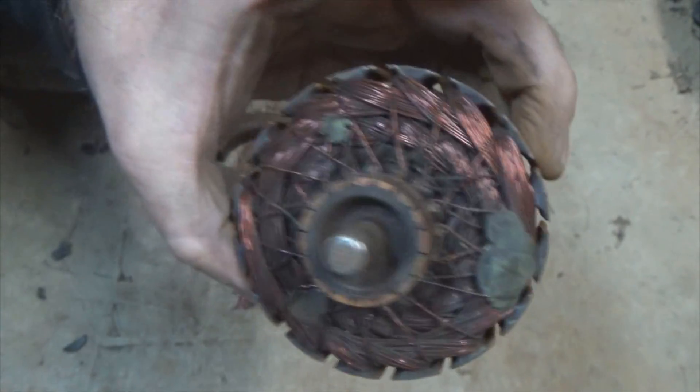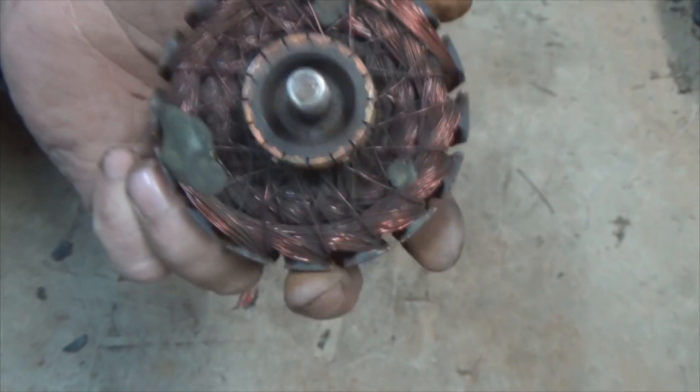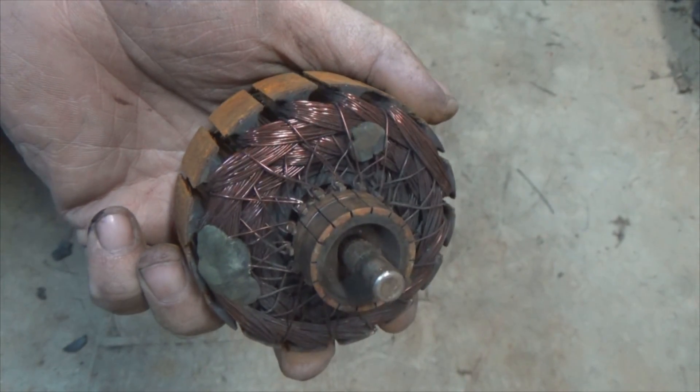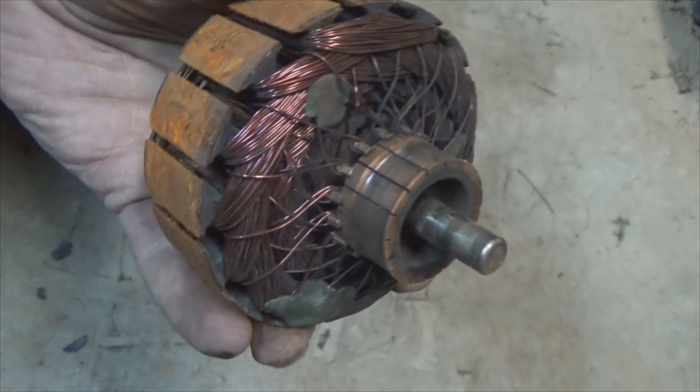Ta-da! There you go — that's the inside of a Jeep Cherokee fan. I think it came off a '95 model XJ. There you go, that was fun! So what did you think about today's Whatever Wednesday? Pretty cool tearing the electric motor apart — those of you who have never seen the inside of an electric motor, I'm sure you learned a little something from it.